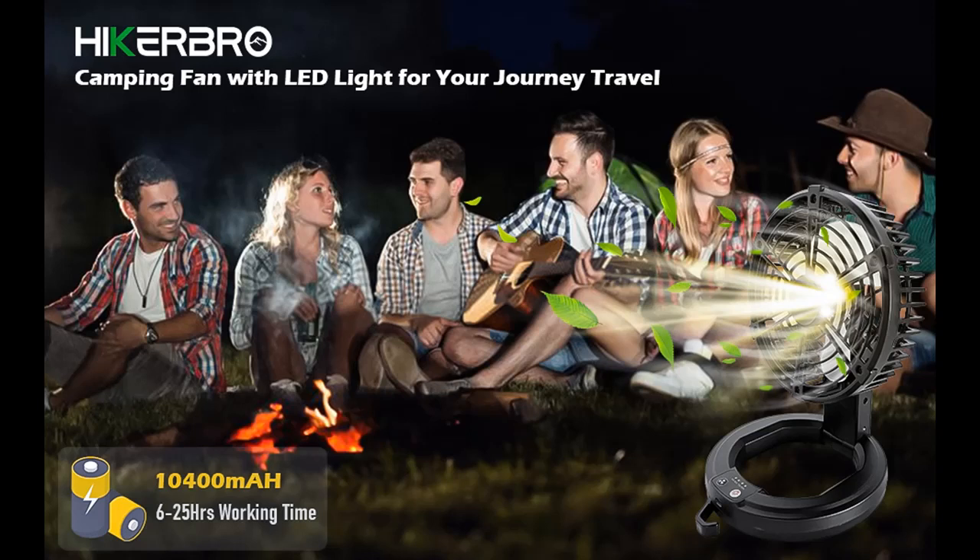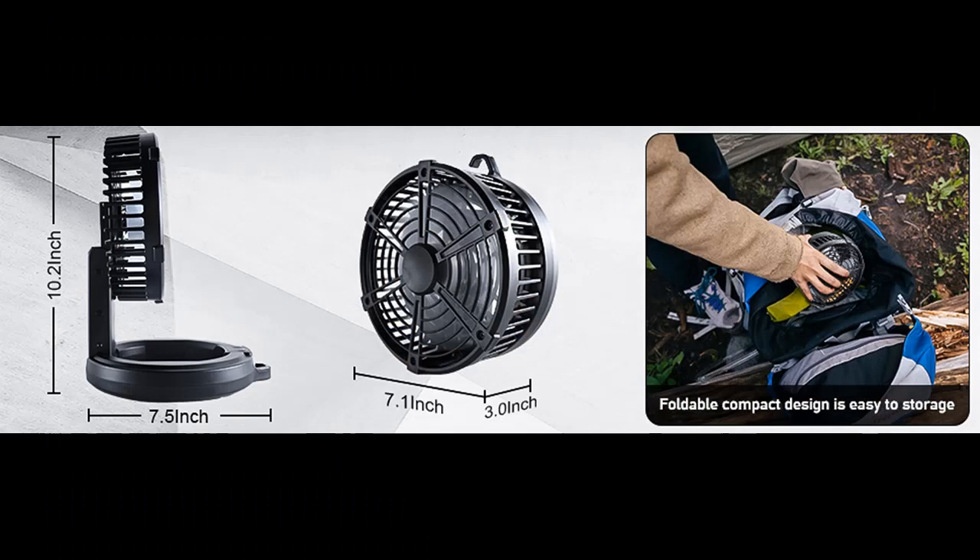Introduce Highlight Features or Overview Summary for the Hiker Bro Portable Camping Fan. Collapsible Tent Fan with LED Lights and Hanging Hook. 7-inch Rechargeable Battery-Powered Camp Fans. 3 Speed and Light Modes. Outdoor Tent Fans for Camping, Fishing, and Hiking.